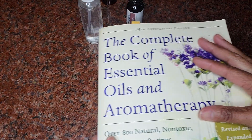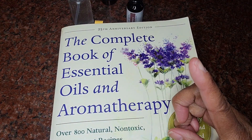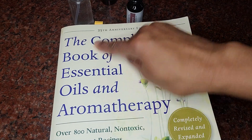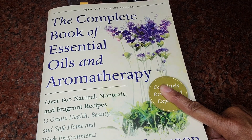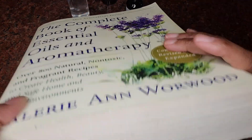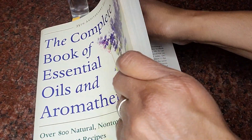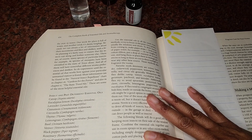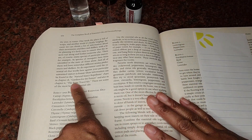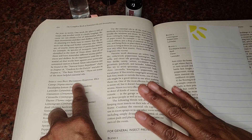Now I found this information inside this book. I have a video — you'll see something on top here — where I give you a review about this particular book by Valerie Ann Warwood. As you can see it's a very thick book and I already have it tabbed up in a lot of different places. But here on page 434 there's a list of essential oils that are really good for pest deterrent.